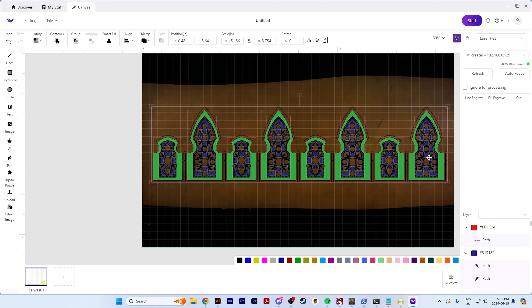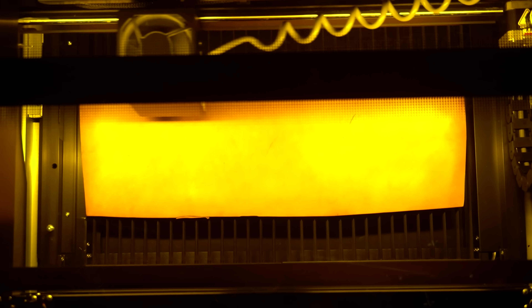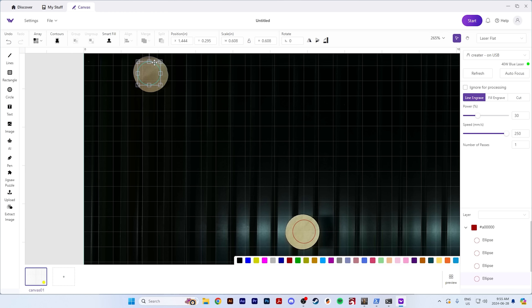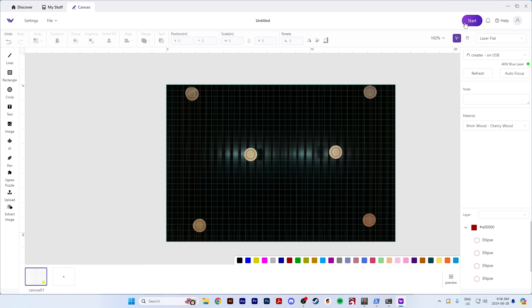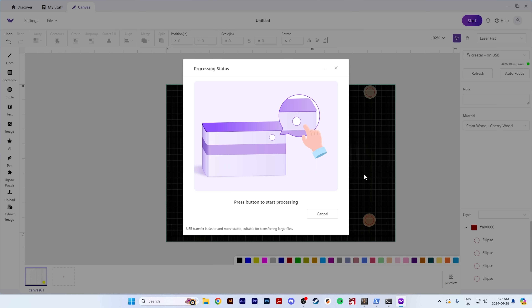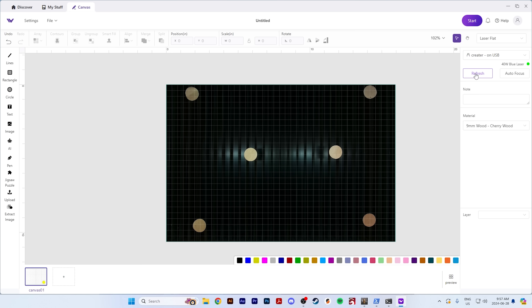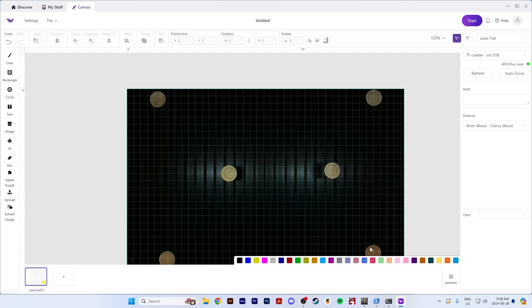The 20 watt version of the WeCreate Vision was the first laser I ever used with a camera, and the 40 watt seems to use the same camera. It was so awesome — I didn't even know lasers had cameras. But it seems like when you get to the outside edge of the camera view, your precision starts to take a nose dive. I use a lot of scrap that I engrave and then cut out, so I'd just run tests onto some cardstock and line my project up using those test marks. I feel like since WeCreate's camera only works in their own software, they should be able to dial that camera in better.